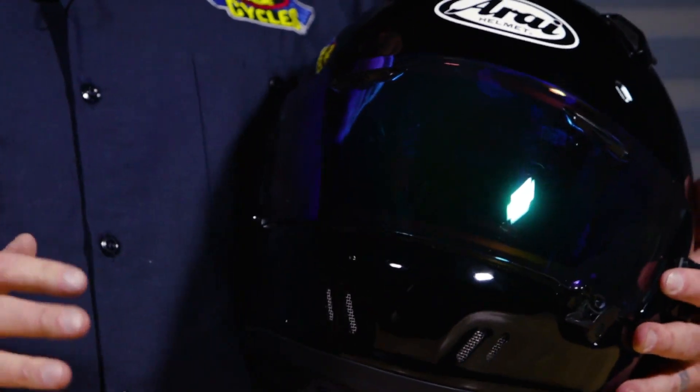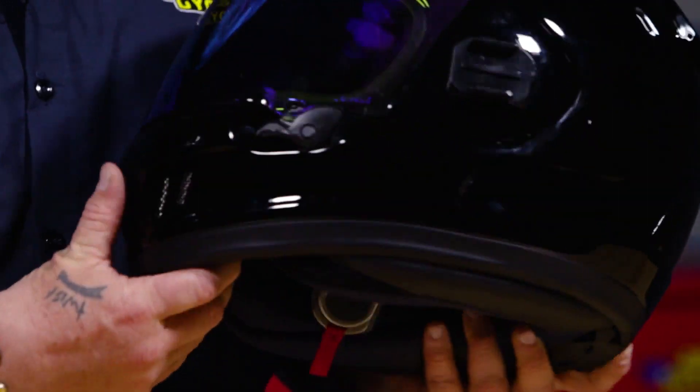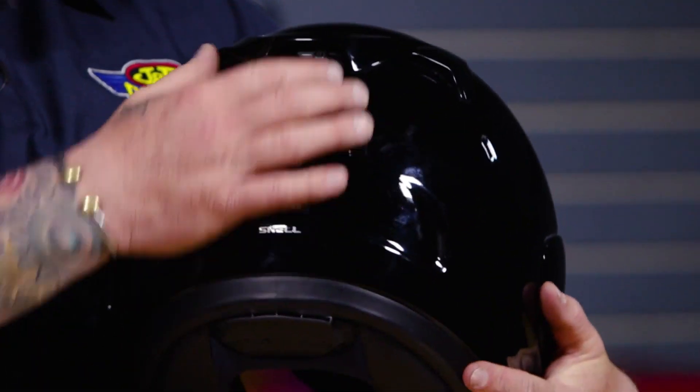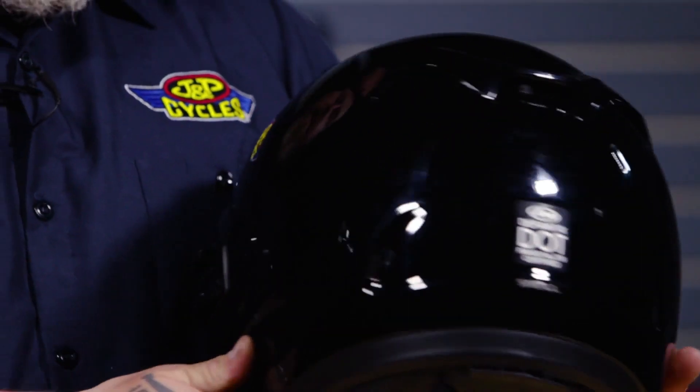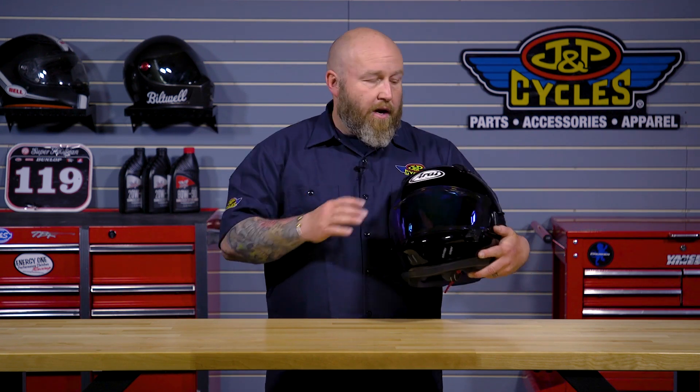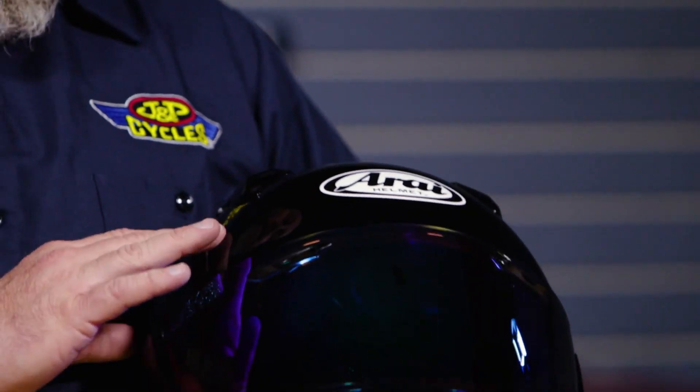The other great thing I love about Arai is the venting — they always knock it out of the park, and this one's no different. It has a big single vent in the back, very easy to use with a gloved hand. Then we have the two vents up here which vent right to your temple, and help cool those veins that are close to the temple and cool the rest of your head off. The two big vents here work very well.